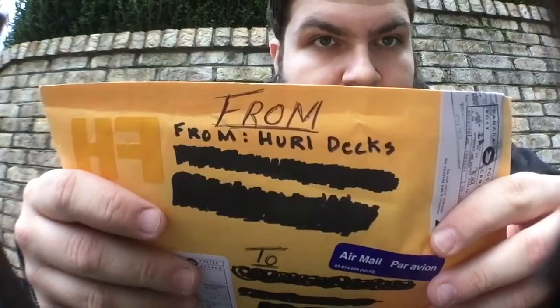Hey, what's up you guys? This is Skamojo Daily coming back at you with another unboxing, and today I've got another exciting unboxing. I don't know if you guys can see that all that well, but it's from Huridex.